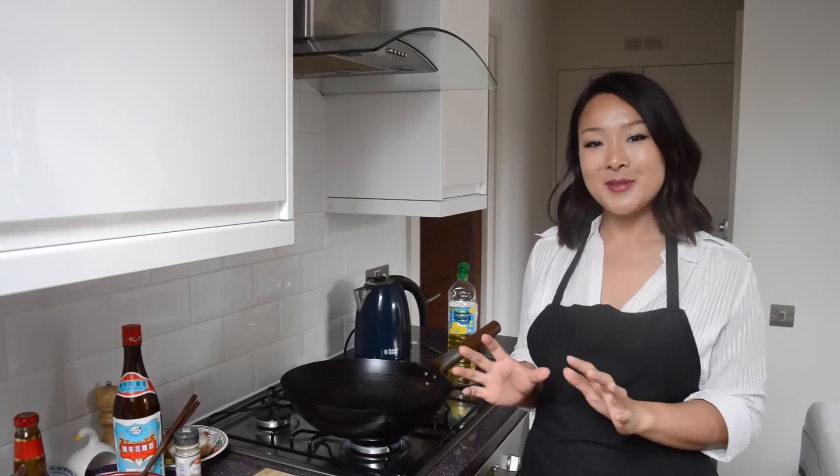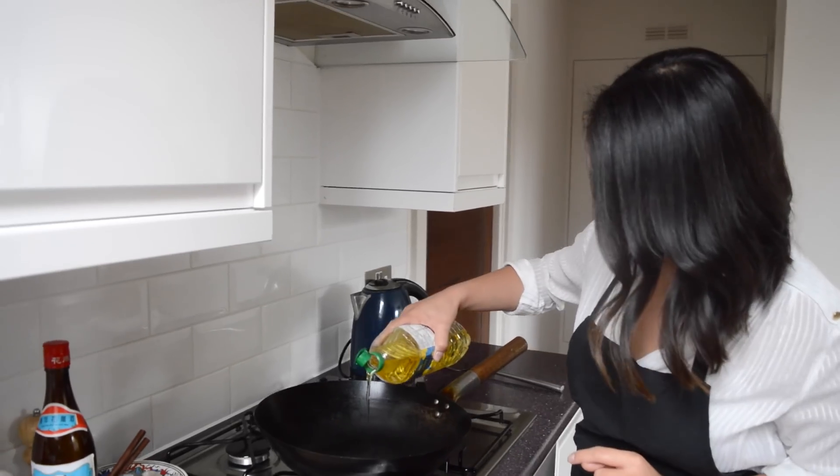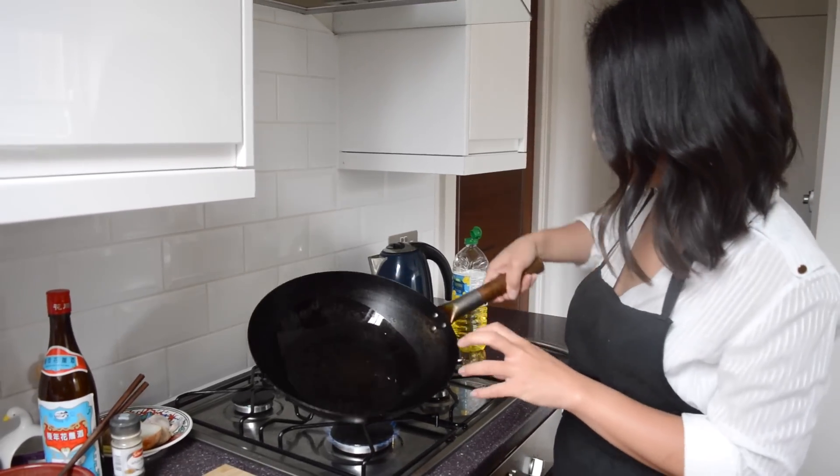Now with all the prep done, we're ready to hit the wok. Get it fired up over a really high heat, and we're just going to start off with some vegetable oil. Give it a good swirl — I can see the oil smoking, so I know it's really, really hot.